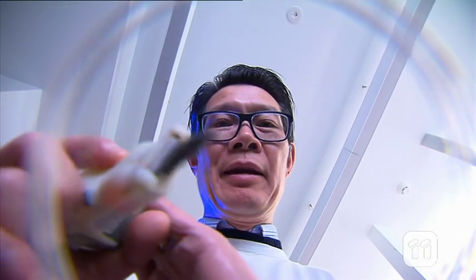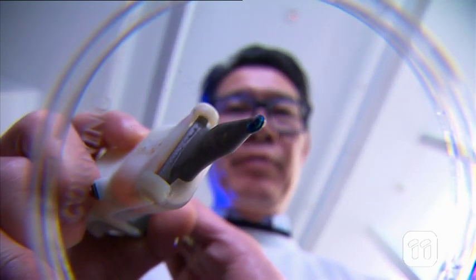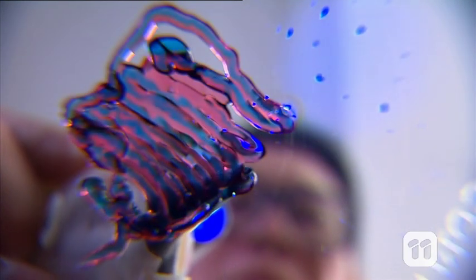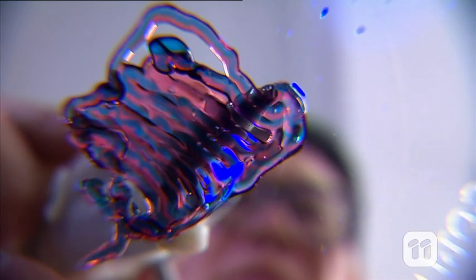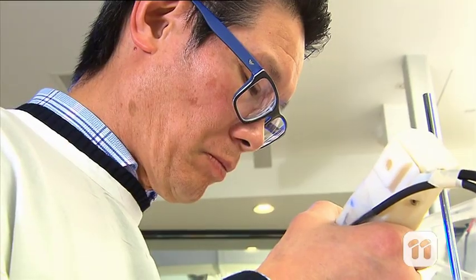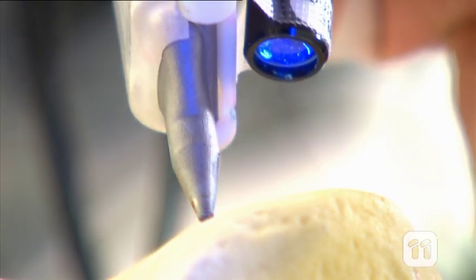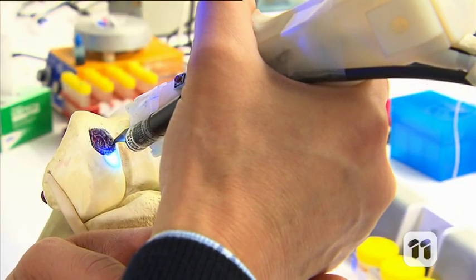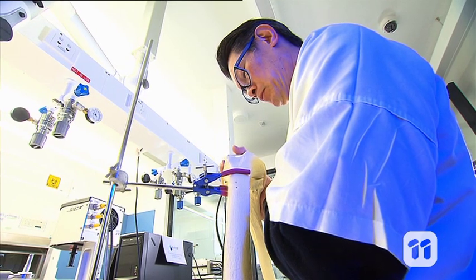And now that we have our gel ink, we can put it into our biopen and use it to repair the cartilage. The 3D pen prints the mixture and we can go precisely to the area where we want the mixture to settle. As you can see, the ultraviolet light at the end of the pen causes the gel to set. And what this means is we can create layers and layers to fill the damaged area. The cells can then grow to form cartilage and fill the hole left by the damage.